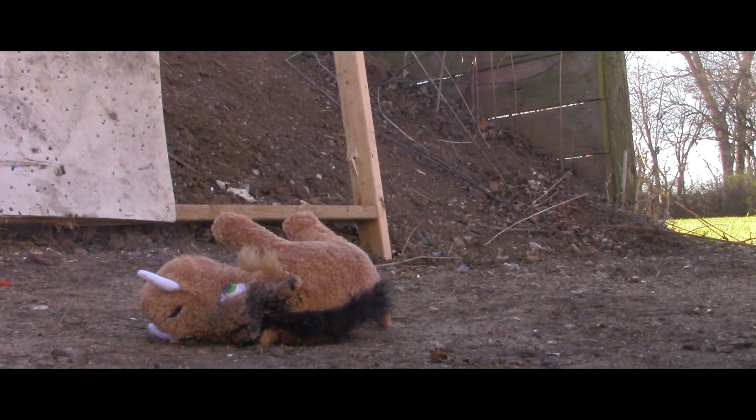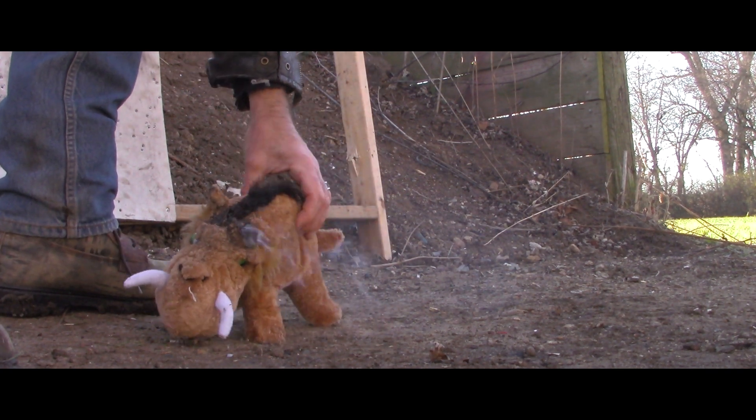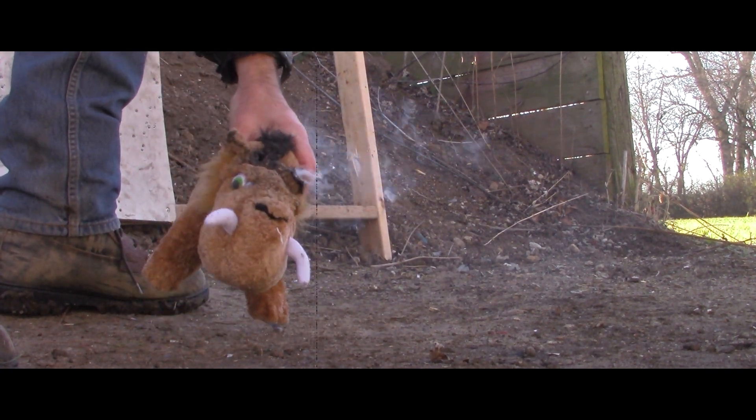Did you see his fur started on fire? Yeah, it's still on fire — still smoldering. So that boys and girls is what happens when you fire a 308 blank at a wild boar at point blank range. He's on fire.